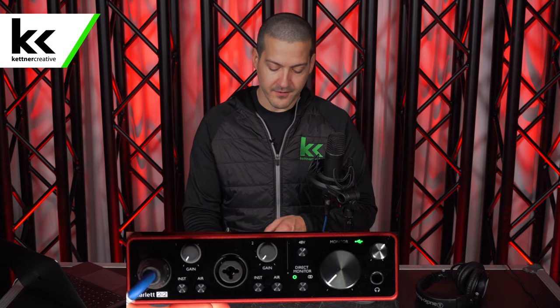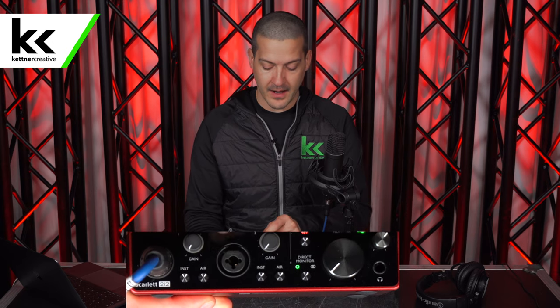The better the preamp is, the less noise you'll introduce when boosting that signal. Before we turn up the audio interface, we need to turn on phantom power. The Rode NT1 is a condenser microphone, so it requires phantom power to work. If we don't turn on phantom power, the microphone won't sound bad — it just won't make any sound at all.